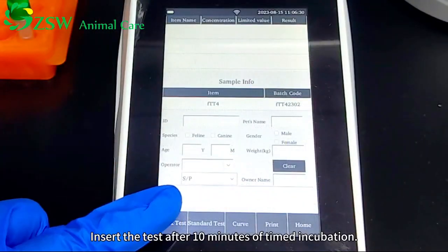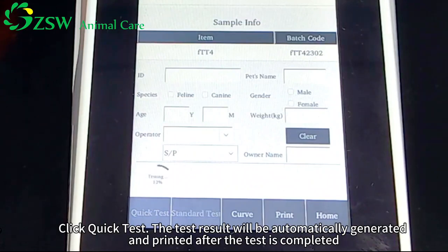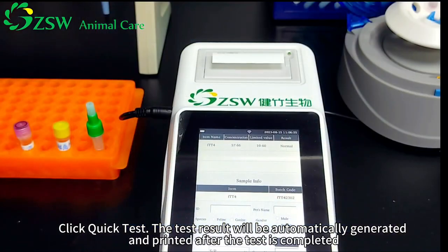Insert the test card after 10 minutes of timed incubation. Click Quick Test. The test result will be automatically generated and printed after the test is completed.